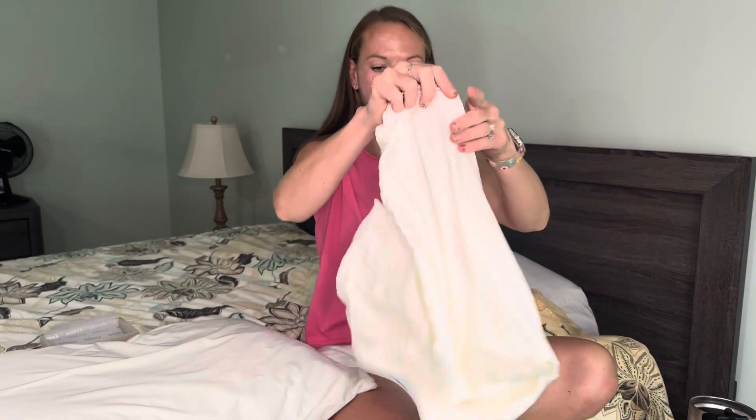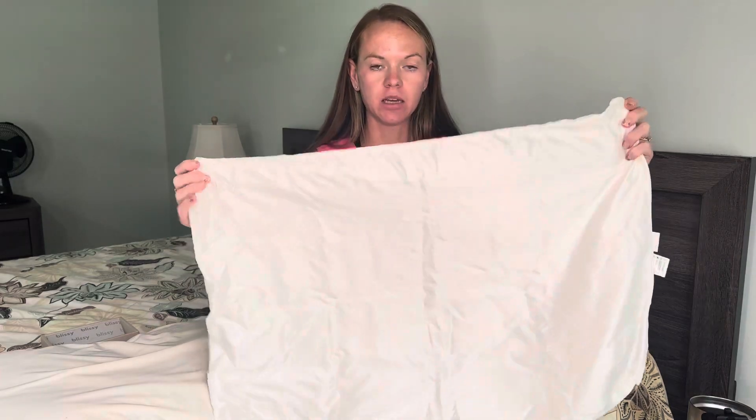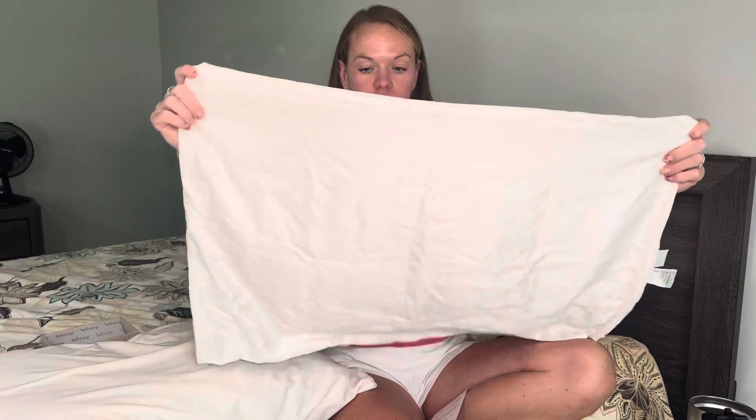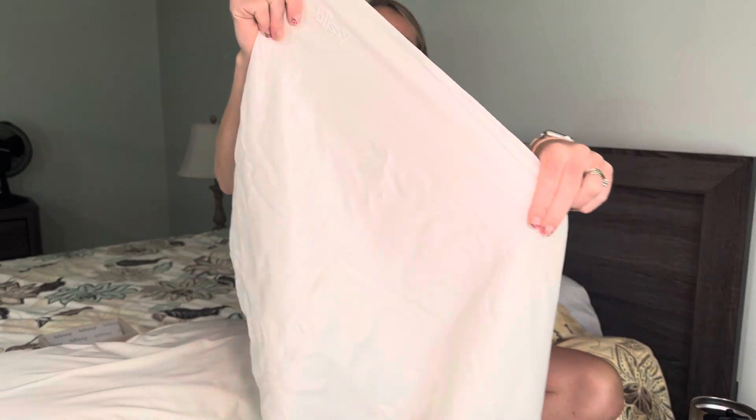Here's the pillowcase — I got the white color. This is 100% pure mulberry silk, so it's super soft. You can see it has the little Blissie logo right there.